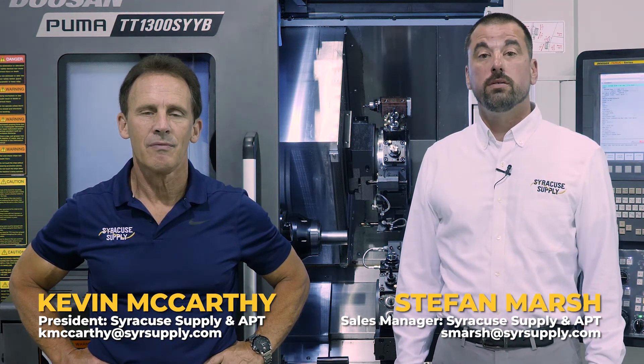If you have any questions about the products you've seen here today, please feel free to contact myself or Kevin via phone or email. Thanks again and we look forward to seeing you all soon.